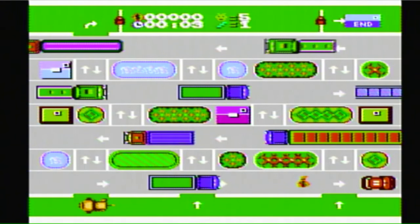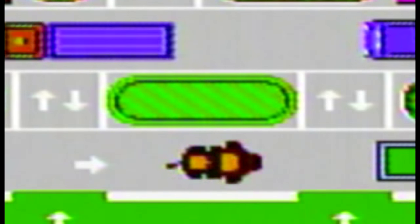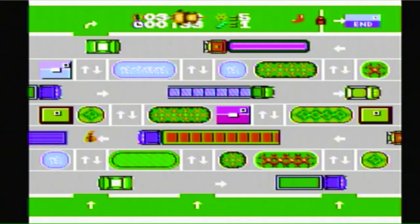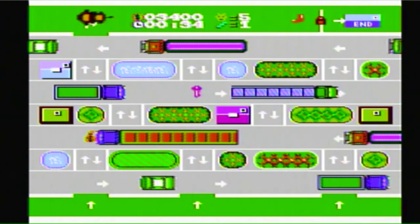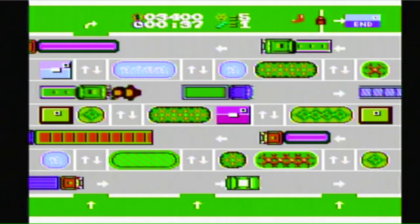Here you have a Frogger-style game, but you play as a cute puppy trying to cross the street. You can get a boot power-up to increase your speed, and to finish the level you need keys to unlock the exit. I do like the fact that even though you can see the Frogger inspiration, it's just different enough to be its own game and not be considered a clone.